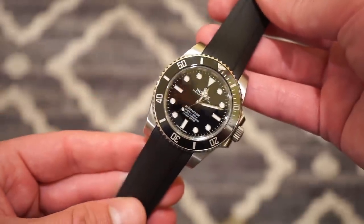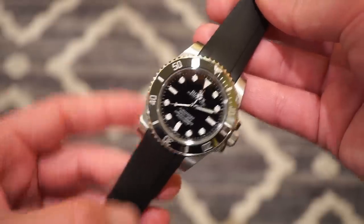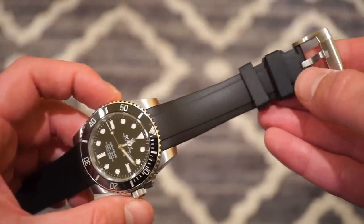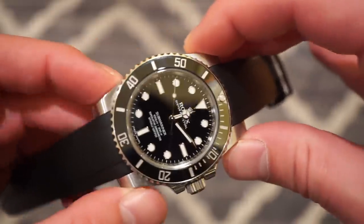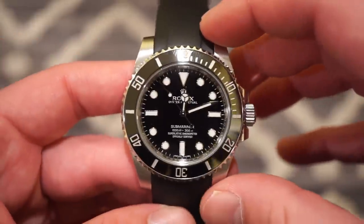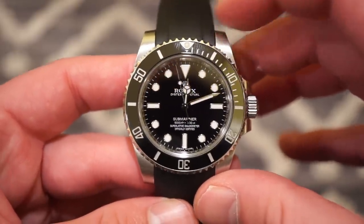Everything is very secure, nothing is wiggling. It looks right at home — you have the black strap, the black ceramic bezel, and the black dial. I think this is the best way to go. The buckle really matches the aesthetics of the case, and it actually complements these oversized lugs that some people don't like on the newer ceramic Submariner models. It looks really nice.